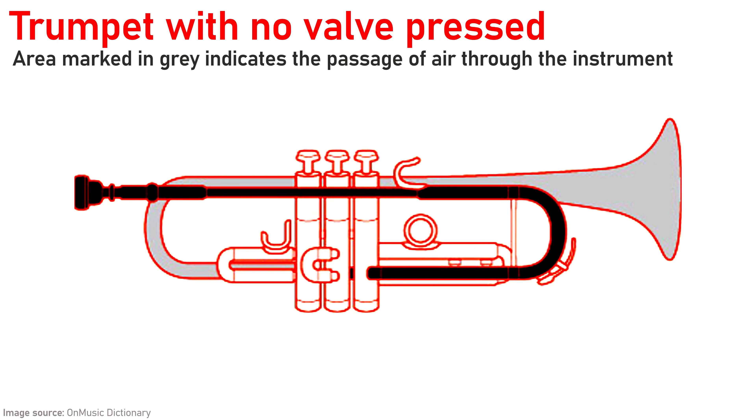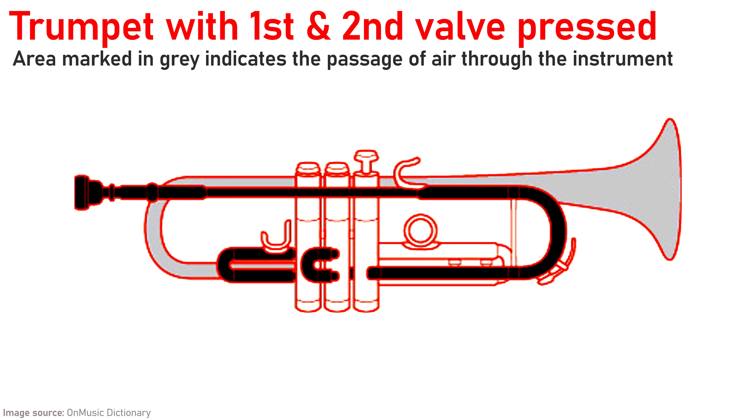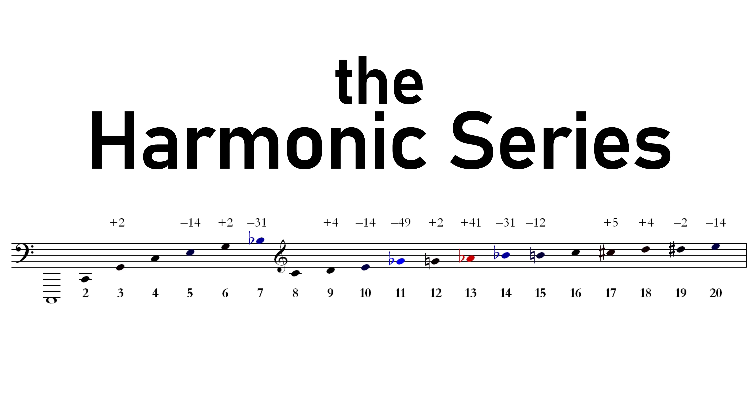But it's not like each valve on the trumpet gives you one note — it's a little bit more complicated than that. Instead, each combination of valves, each potential airflow length, gives you access to one harmonic series worth of notes. A lot of people think that, much like a piano keyboard, each button on the trumpet gives you one note and you just walk up and down them.